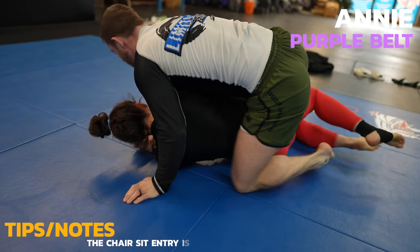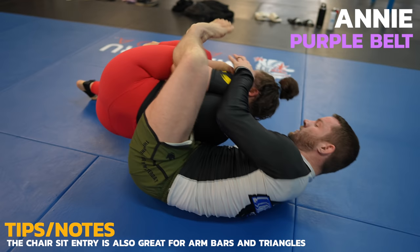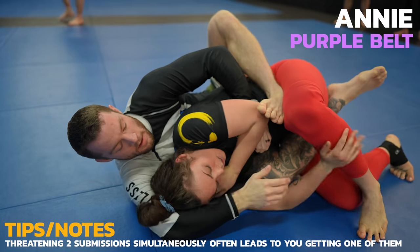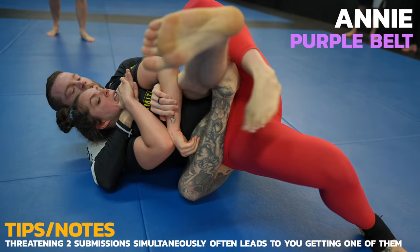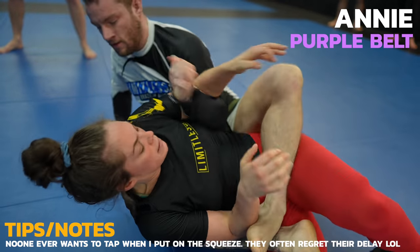I use a chair sit back take by shooting my knee towards the head and falling back towards my shin. I have Annie's back but the clock is ticking. I have to think what's going to be the fastest submission right now. Annie is doing a good job of keeping her chin tucked so I might not have enough time for a rear naked choke. So I try for a body triangle squeeze but Annie's also doing a good job of not letting me get my leg to the side where I can get more pressure.